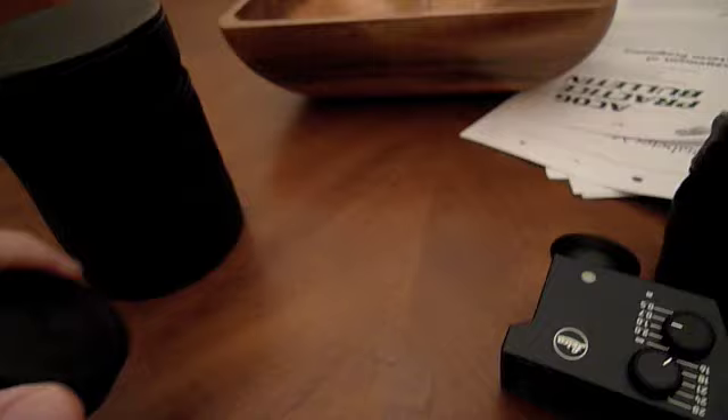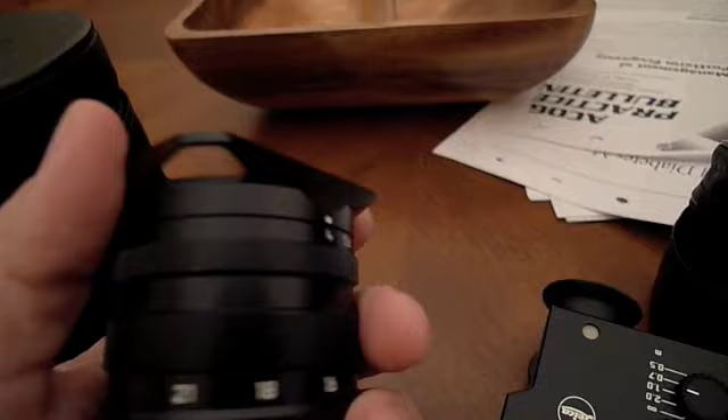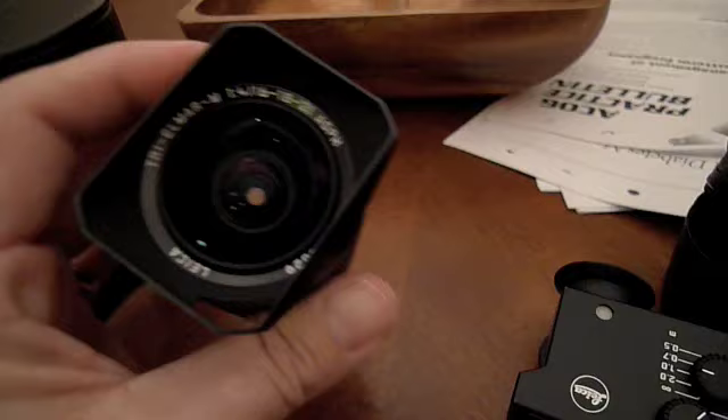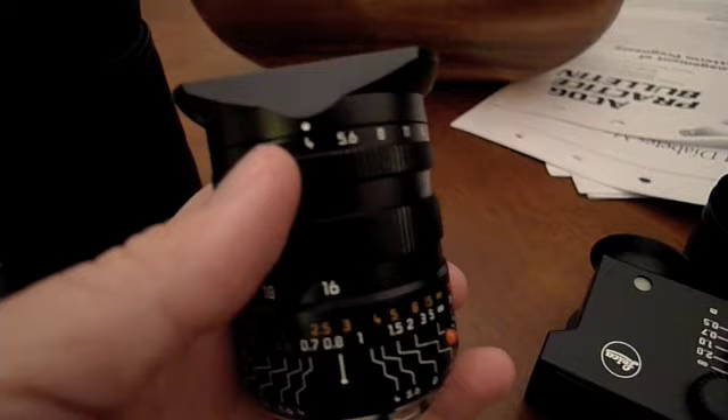At 16mm on a full-frame Leica M9, it is wide — let me tell you, it is wide. I'm going to take off the lens cover here to show you. It has a metal lens hood, much like the new Summilux 21 and 24 — it just screws on, it's metal. And as you can see, it's pretty compact for a 16, 18, 21 lens all in one.